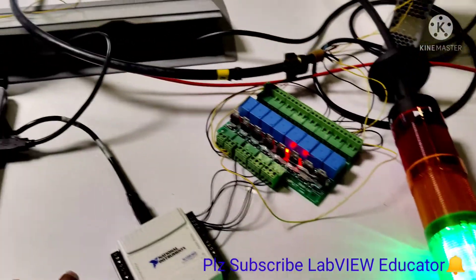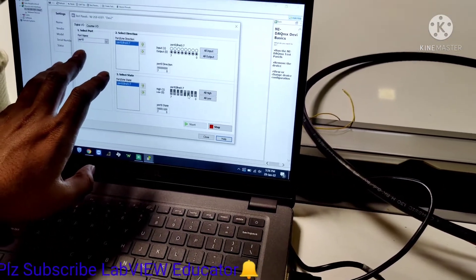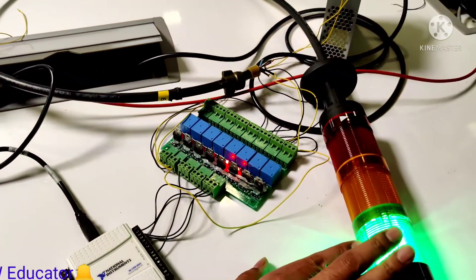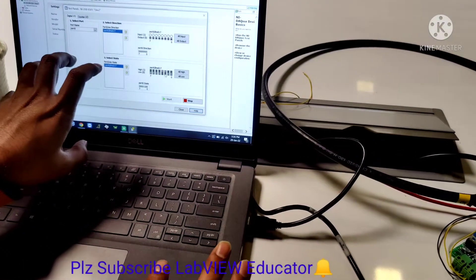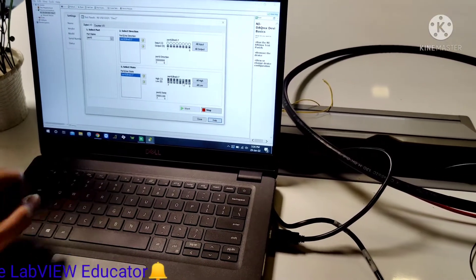So everything is being controlled via NIUSB relay hardware for our lights. In the next video, we are going to control this with the help of LabVIEW software, so it will be complete automation. Thank you.